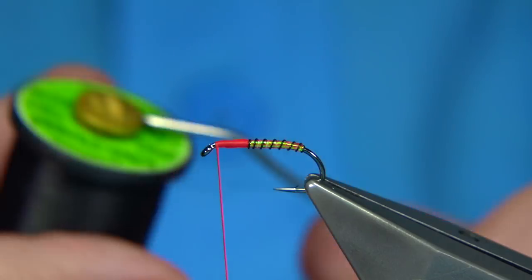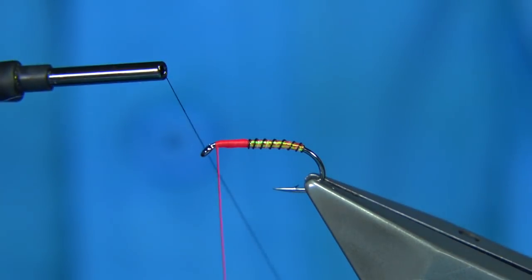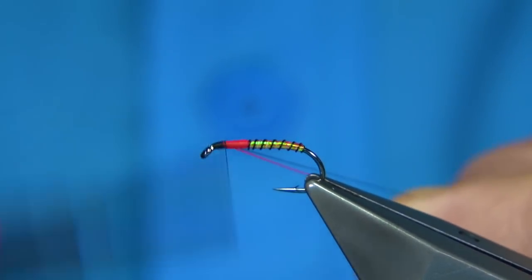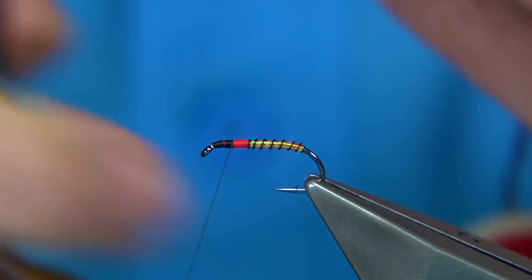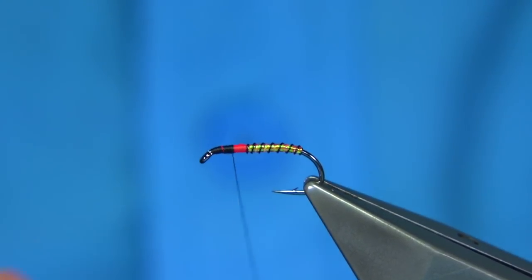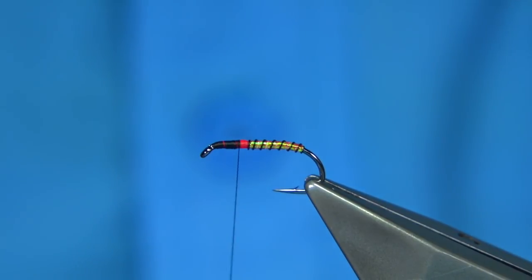Now change to a uni thread in black just to colour up the thorax. We basically start at the eye and then come over, trimming away both the waste end and the floss. As we wind down, leave about a millimetre and a half or so.